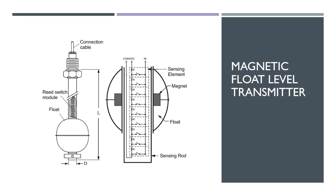This is the diagram of the magnetic flow level transmitter. We suggest the magnetic flow level transmitter because it is suitable for all the criteria that were mentioned, and it is very useful for the cover pump application.